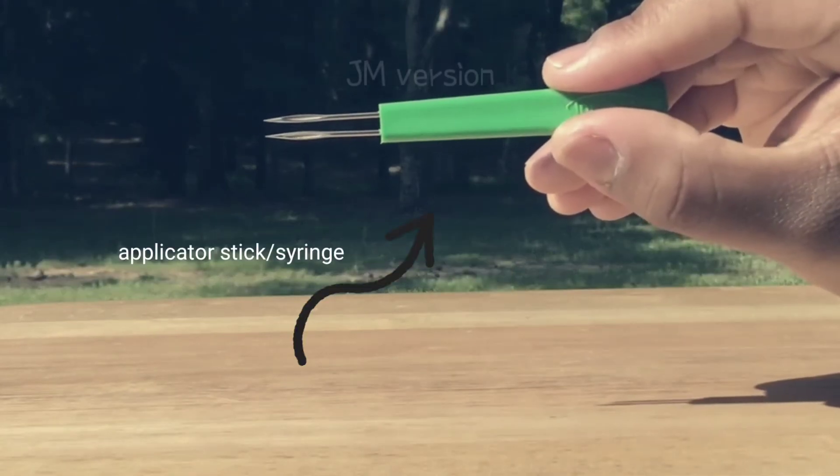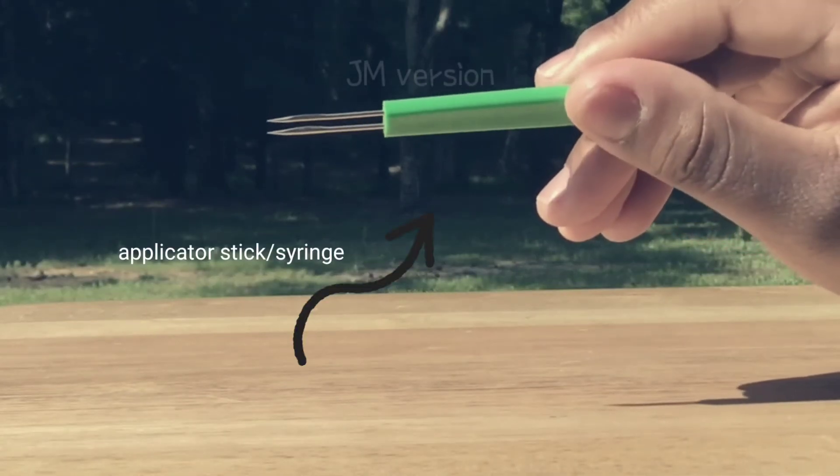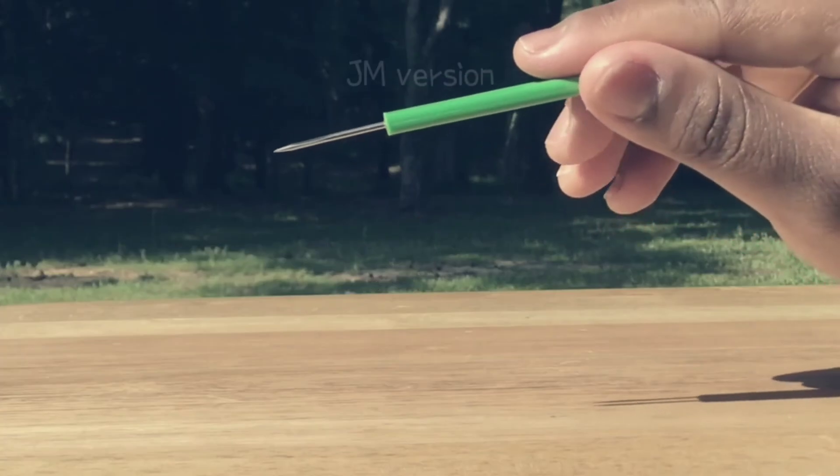The Fowlpox vaccination applicator stick has two sharp prongs with grooves on the side of both prongs.